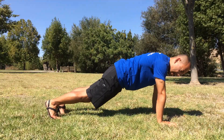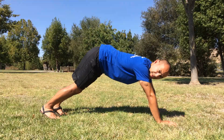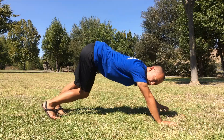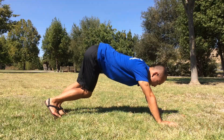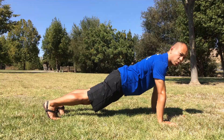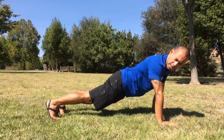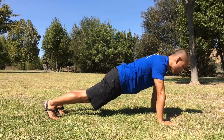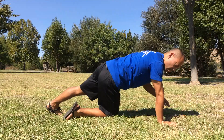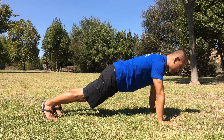Now I'm going to bring my shoulders on top of my hands. You might want to have somebody look at you, or use a mirror — make sure you're not in a position where your shoulders are back and your butt is more in the air. Ideally, we want a position where from the top of your head, you're making a straight line through your body, through your hips, and to your heels. We want as much of that as possible, stabilizing in that position with shoulders on top of hands.